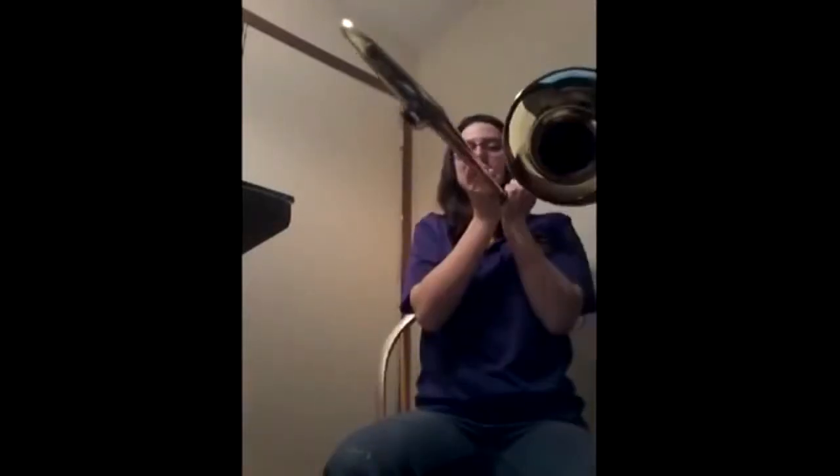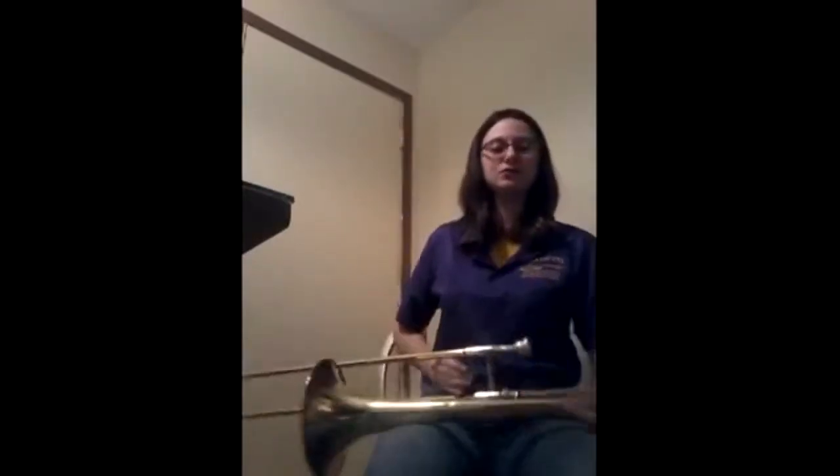This is what a trombone sounds like. Please do not get it confused with the trumpet.